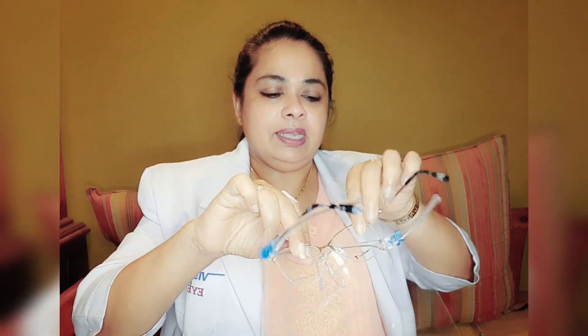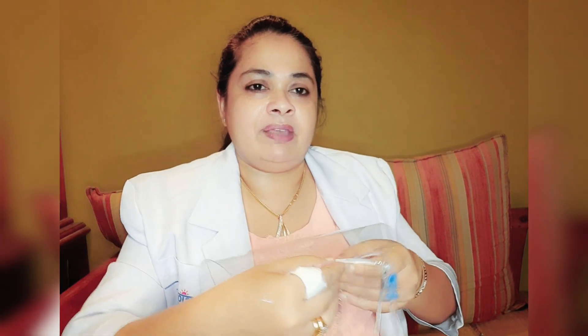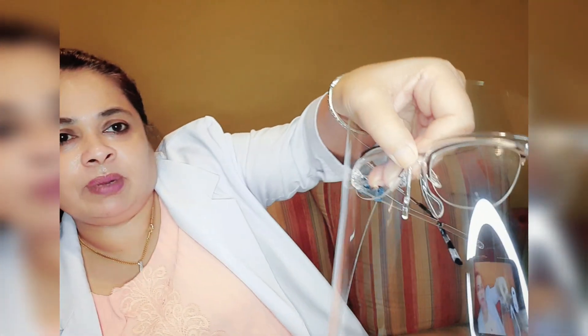This is a metal frame of nose pads. This is a face shield.